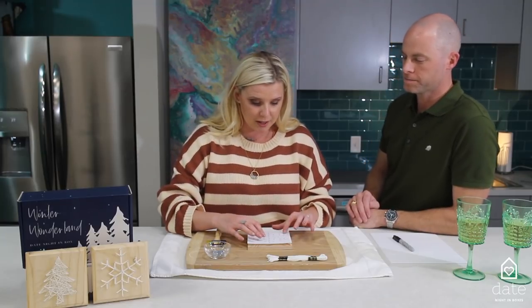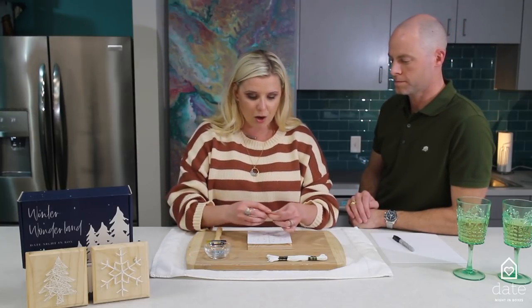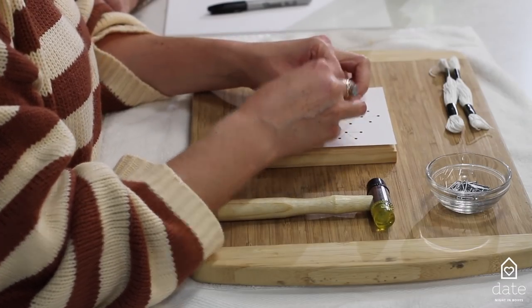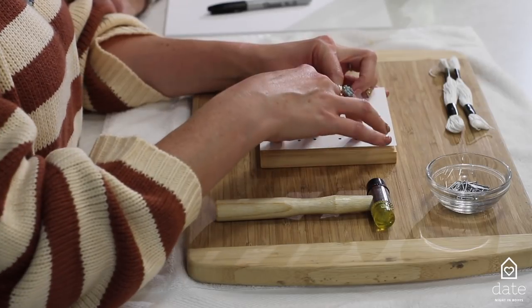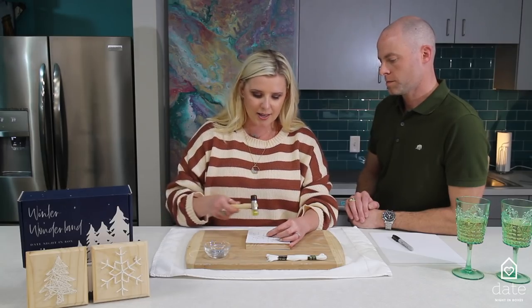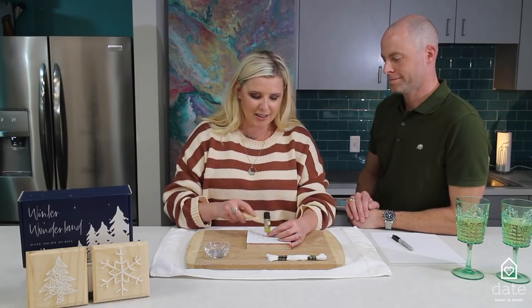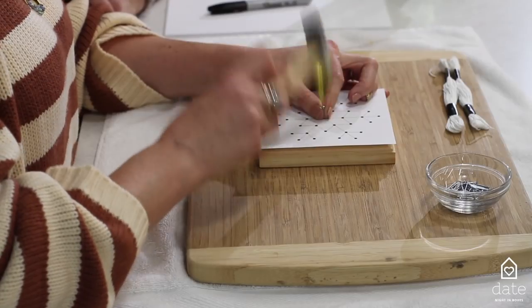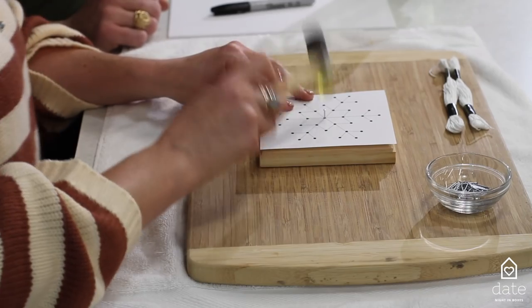The cool thing is you've got this template and all the hard stuff is already figured out for you. I recommend starting in the center. If you want to tape the template onto the plaque you can — it might make things easier. Once you get a couple of nails in there, the nails are going to hold the template in place anyway.